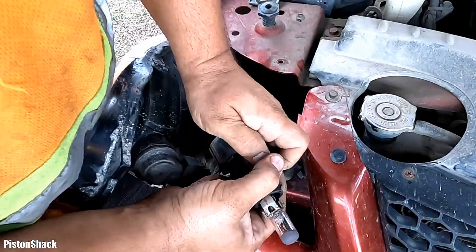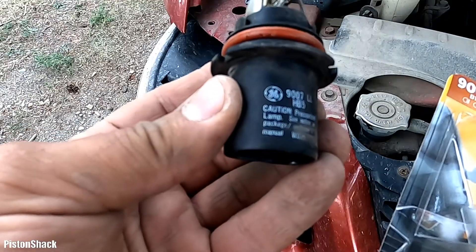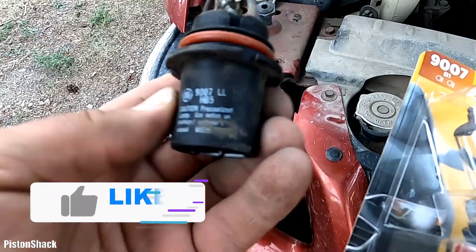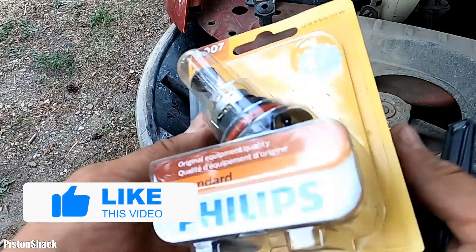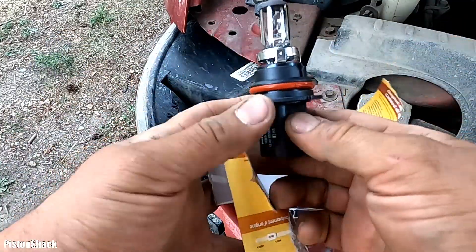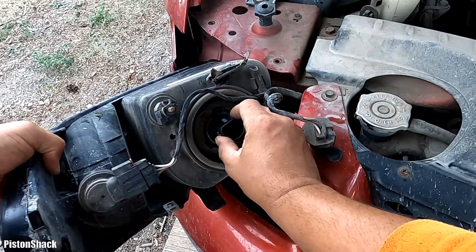Let's disconnect our lamp from the wiring harness. We're going to use a 9007 light bulb. Don't touch the glass part with your fingers. Let's place the new light bulb in — it will only go in one direction.